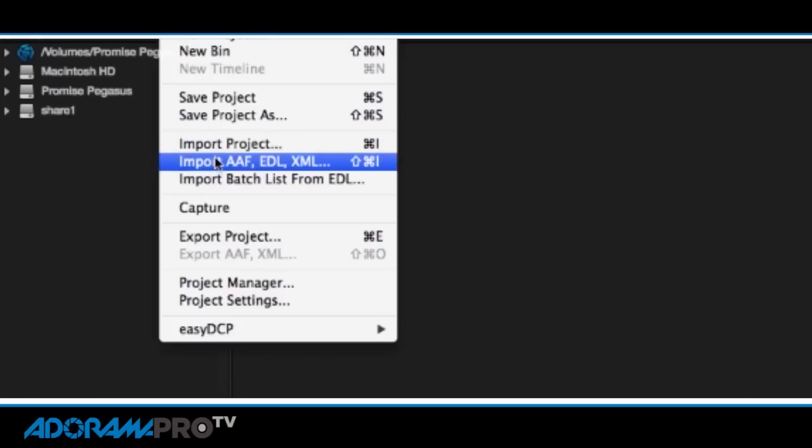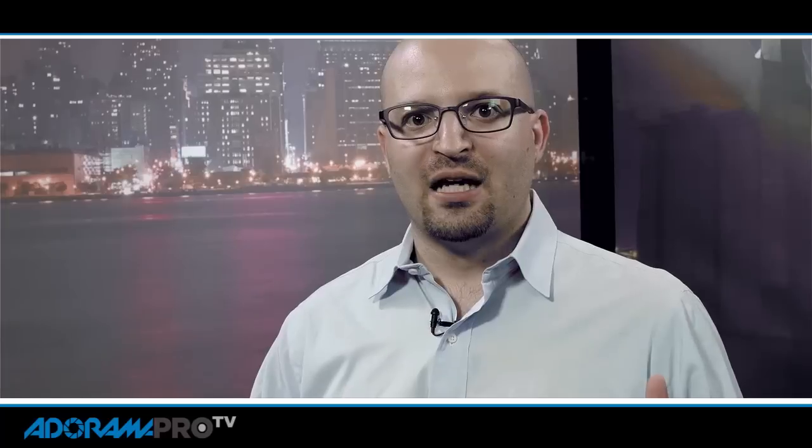Import your footage into DaVinci. You're going to make proxy files that will be ProRes files, and you'll put a LUT on them so that when your editor is editing they get the idea of the style you're looking for, which will help them edit. Then the people who are creating your music will also be able to have the look and feel of the project, and your client will be able to see what the project might look like.